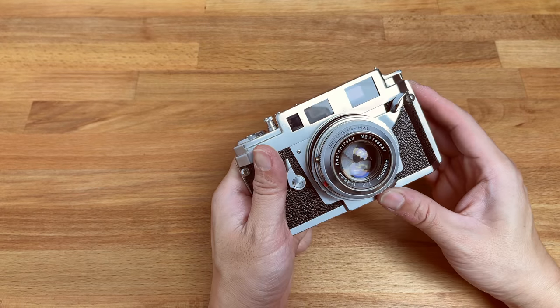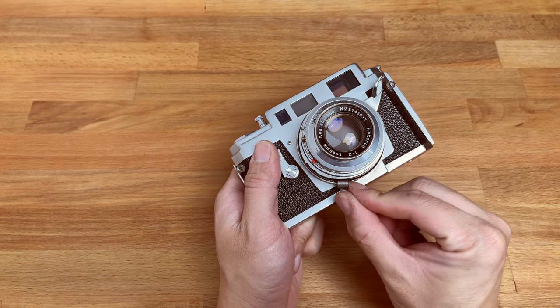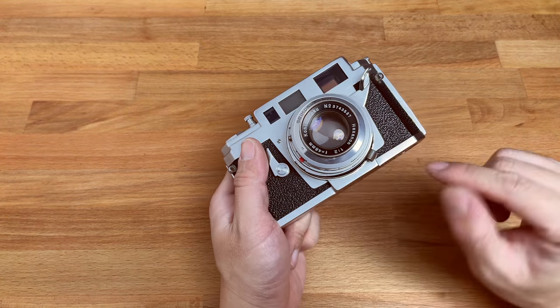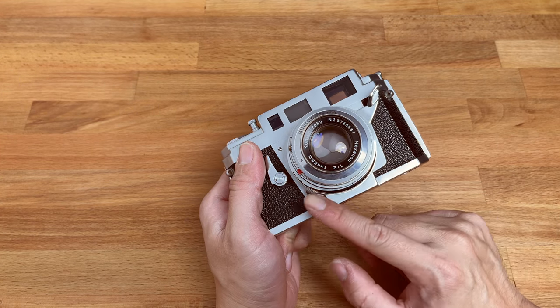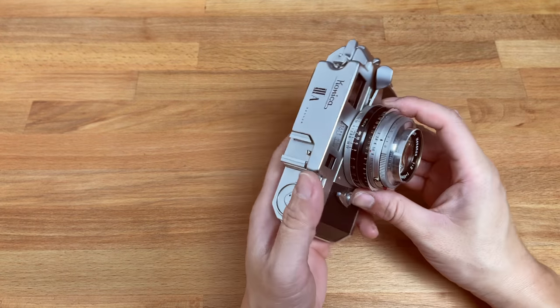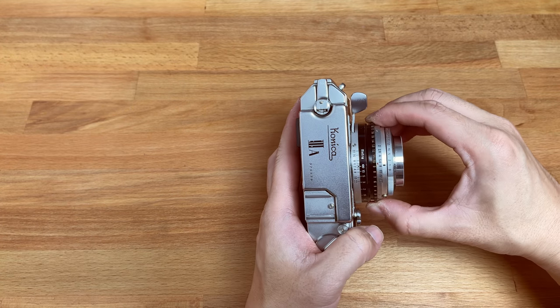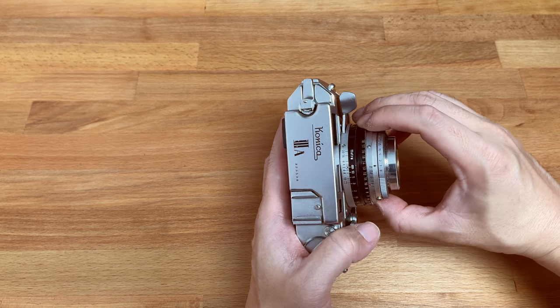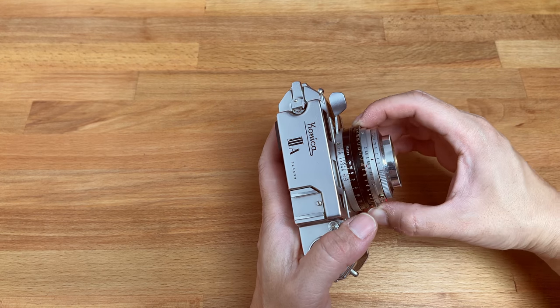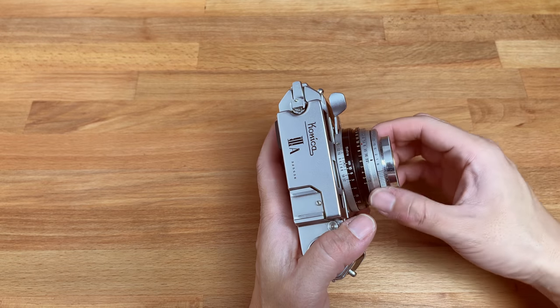The focusing is done by this lever at the bottom. Once you do a CLA on this camera, which is not terribly hard, it's extremely smooth. Like everything's so smooth, including the aperture. The aperture is clickless, just like movie cameras or movie lenses, so you can move the aperture very nicely.